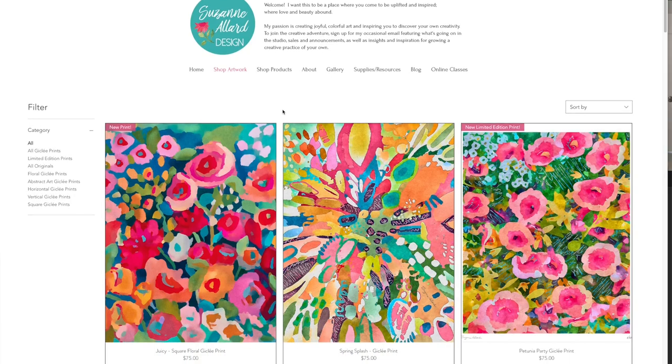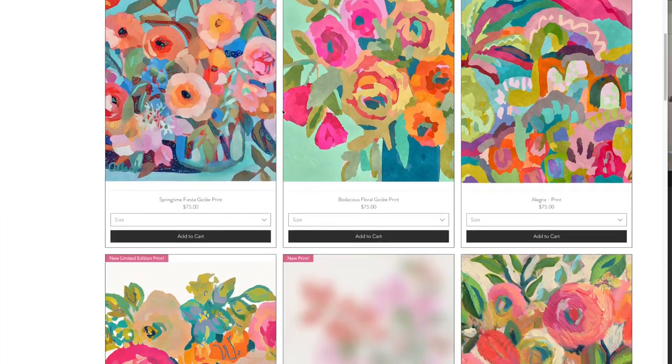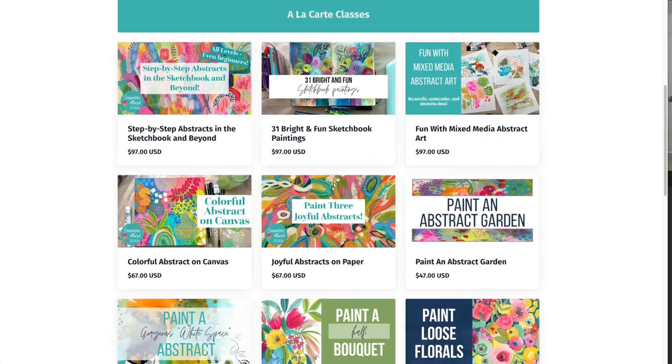I'm Suzanne Allard and my passion is creating art that exudes joy and encouraging you to express your creative spirit, which I believe we all possess. I didn't start painting until I was about 52 and I've learned just about everything in online classes just like this. I now license my art for products. I sell originals, prints, and various products on my website as well as teaching online. In fact, I now have over 34,000 students online around the world, which just blows my mind and makes me so happy.